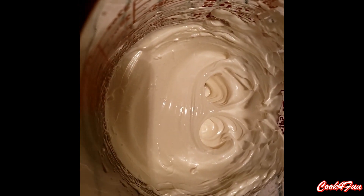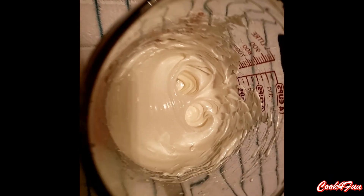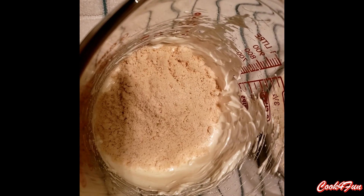To know if the egg has reached its consistency, tip the bowl over. Then add the dry ingredients little by little at a time and mix it slowly.